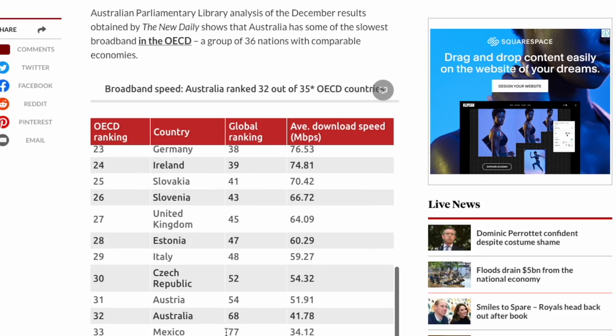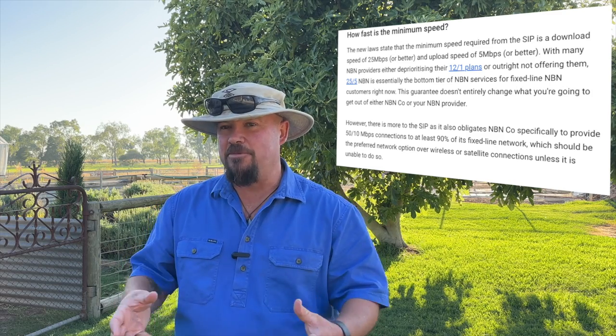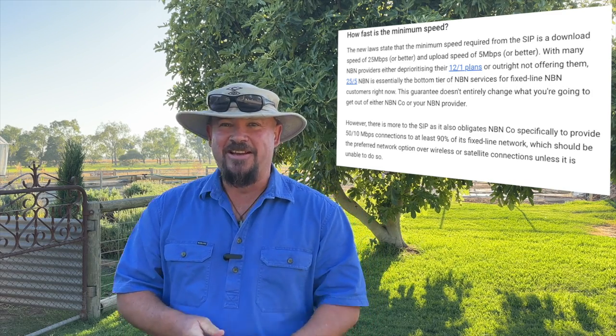They've introduced a new bill in Australia where they guaranteed by law a minimum of 25 megabits per second, and I don't think anyone in regional Australia who has NBN can put their hand on their heart and say that they get that consistently. We just don't.